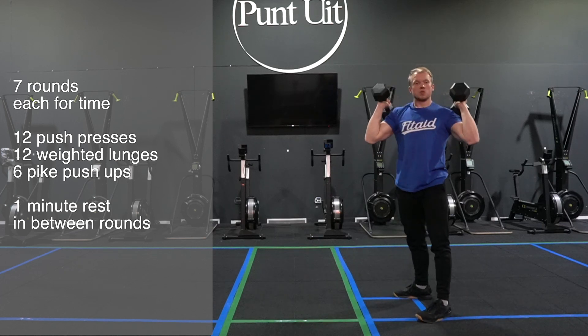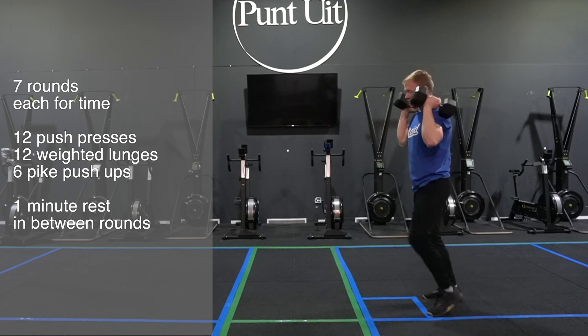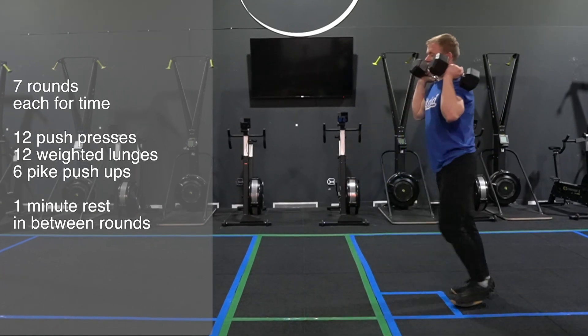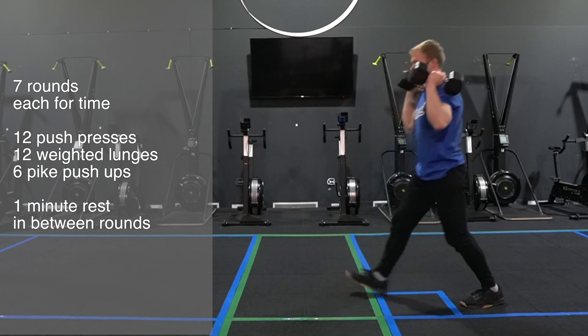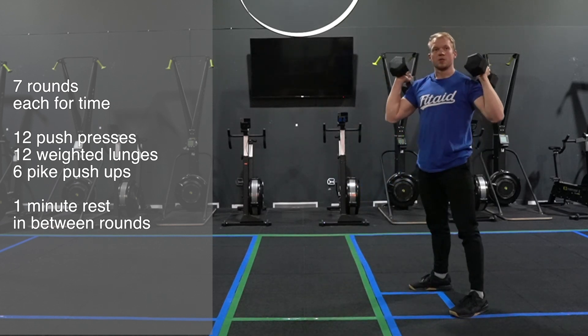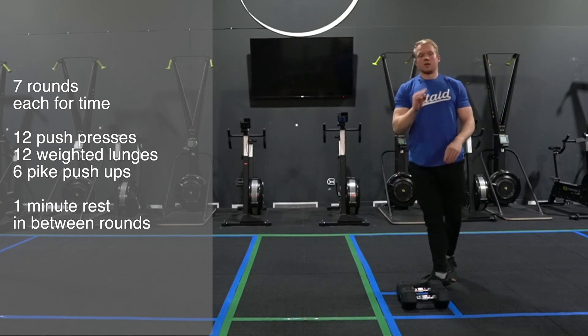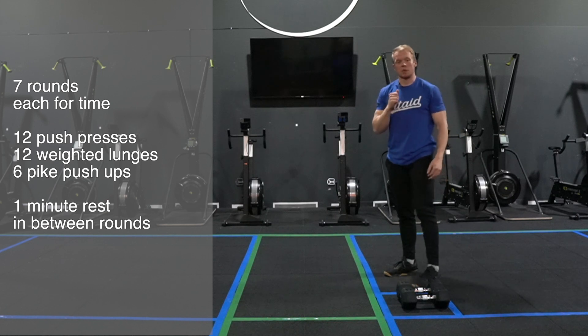Once I'm done with the push presses I'm gonna keep the weight on my shoulders for the lunges. I'm gonna step forward, stand up tall, and complete 12 repetitions. Then I'm gonna bring the weight down and continue with my pike push-ups.